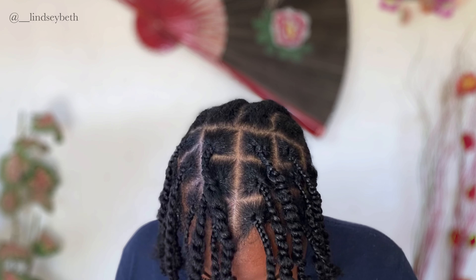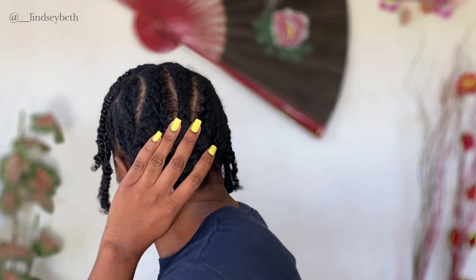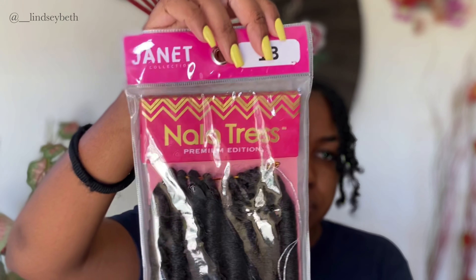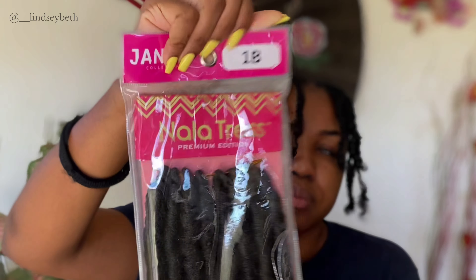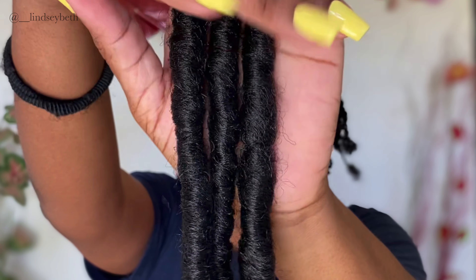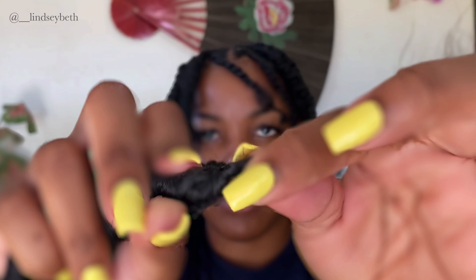Hey beautiful people, welcome back to another video, it's Lindsay Beth. Today we'll be doing some super easy faux locs. I already pre-parted my hair and did some twists at the front. The hair we'll be using is the Nala Tress Relocks in 30 inches from Janet Collection in the color 1B. I received about eight packs of this hair. It's extremely long at 30 inches, each lock is extremely thick, and it's very very soft.